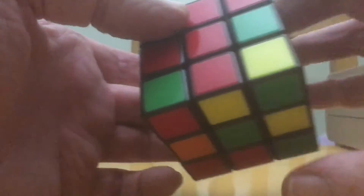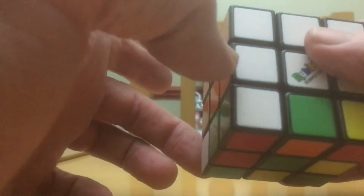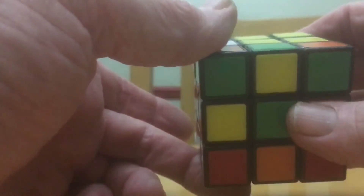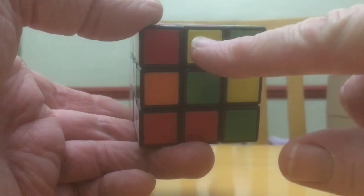We've still got one piece left to put in. If you come across a situation where all of the remaining pieces have got green in them, just do the same move — bring the piece you want out, and that will put it back on the bottom row. Then match it up and do the move again. Now find the middle piece that hasn't got green in it — this one is red and yellow.